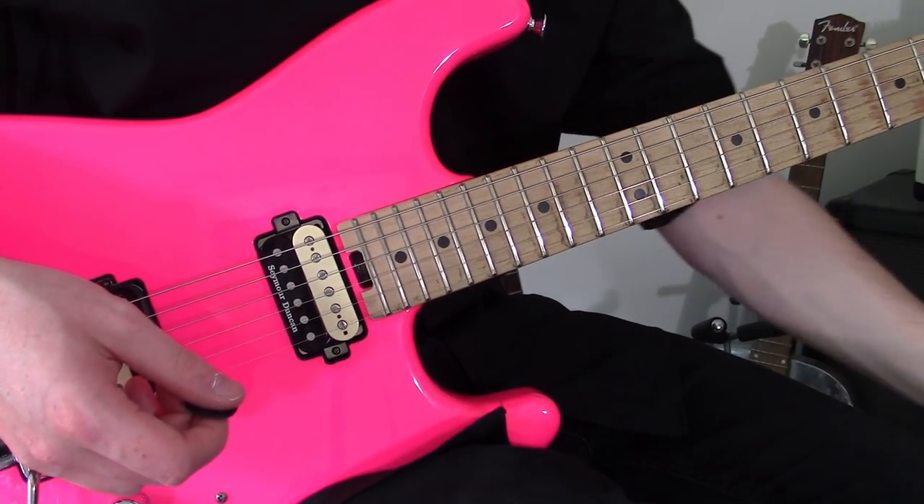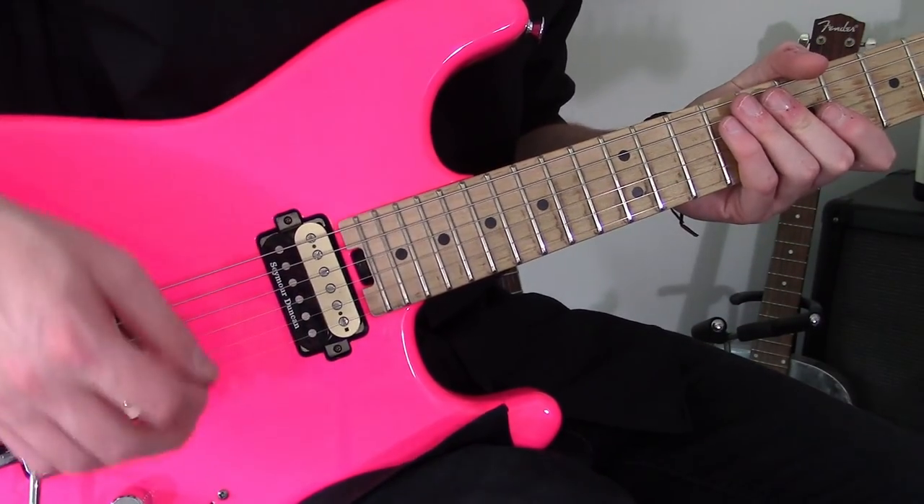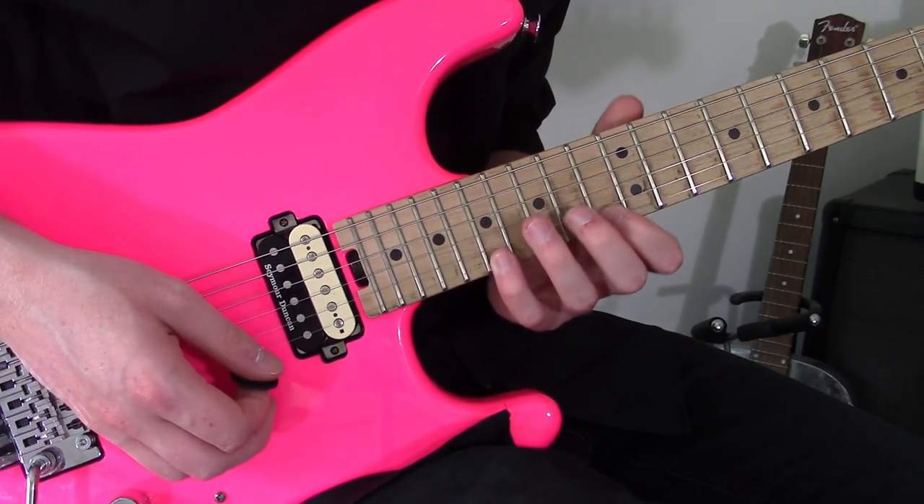So this is a Paul Gilbert style string skipping arpeggio sequence — just in case you didn't guess it already — and it involves some really cool transferable ideas with regards to the picking hand, some economy ideas, which I wanted to show you.